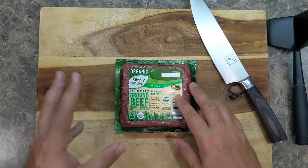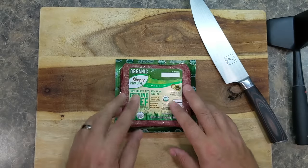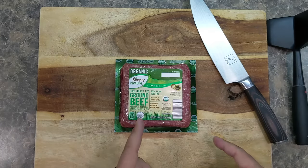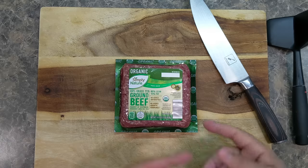Ground beef is going to go through three separate stages in order to cook properly. Are you making boiled beef, are you making steamed beef, or are you making properly seared ground beef?